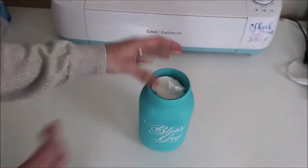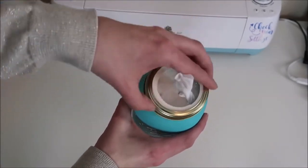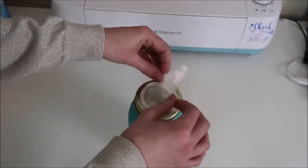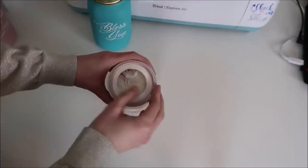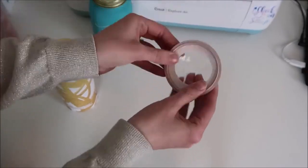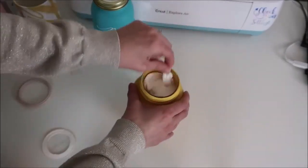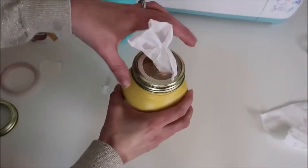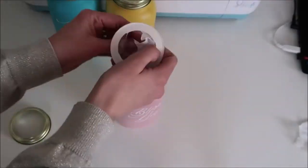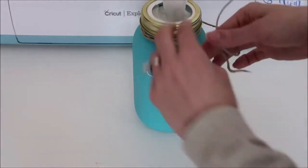Then I just take the lid of the jar and screw it on. I do the same thing for the other jars. Then I grab some twine and wrap it around the jar and make a bow. You can get creative with this and add flowers or anything you would like.